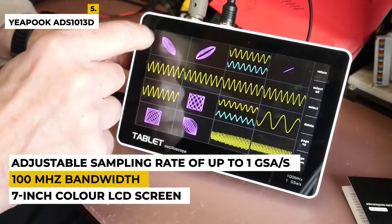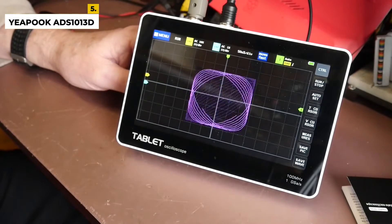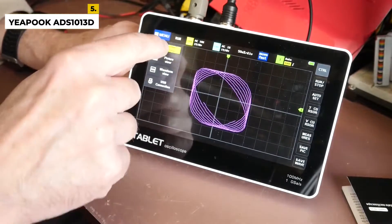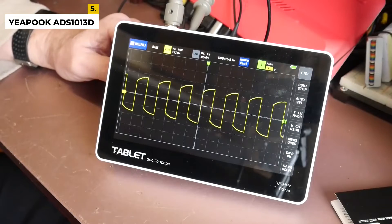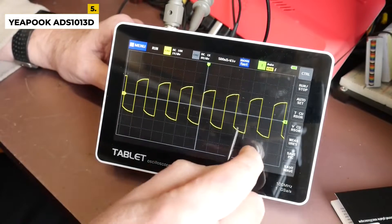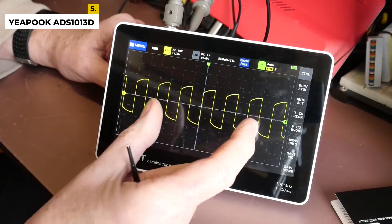With its portable design and intuitive user interface, this oscilloscope is ideal for engineers and technicians who need to take measurements on the go. Its advanced triggering functions allow for precise data acquisition, and its powerful software suite provides detailed analysis. The YEAPOOK is a great tool for any engineer or technician looking for a reliable and affordable oscilloscope.